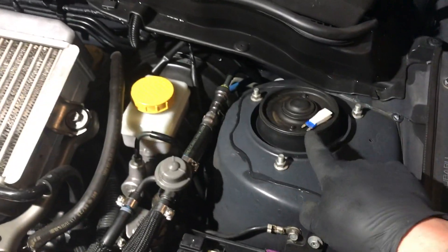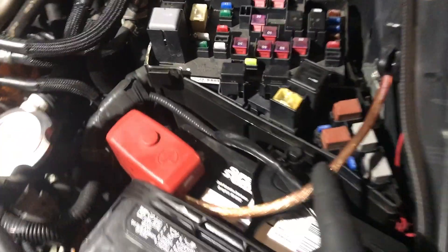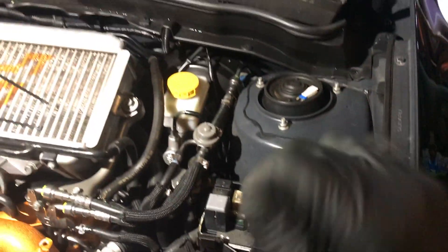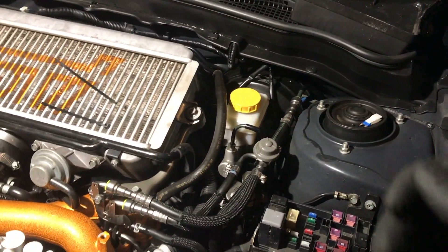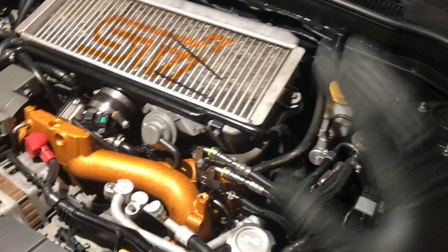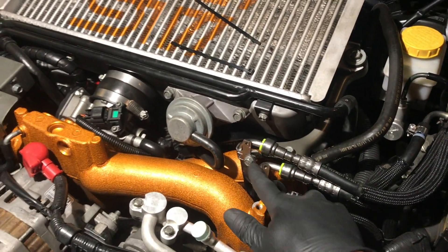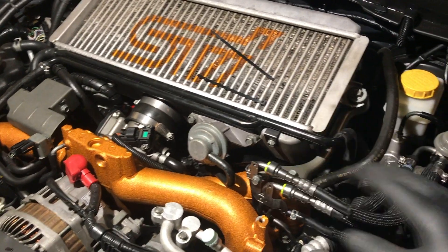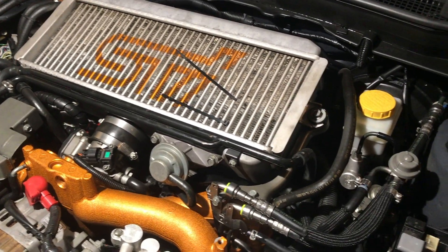So we undid our fuse — it's the last fuse right here, that's your fuel pump. Pull it out, turn the key over, runs for two seconds, gets some of the fuel out, not all of it. So definitely make sure to put some rags underneath here because you will get fuel coming out of these hoses. They still have fuel in them — you're not going to be able to get all the fuel out.